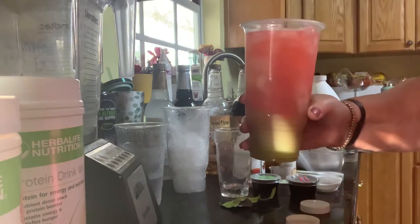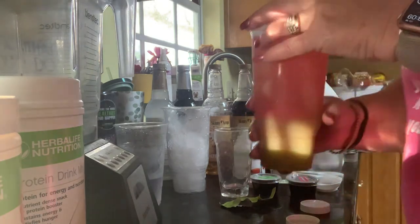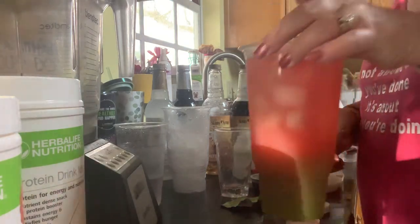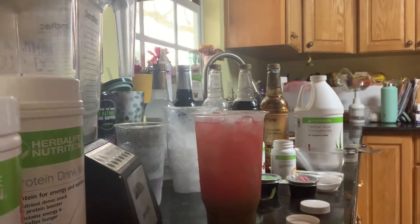Bad lighting today, but I have a beautiful concoction — watermelon green apple — and it tastes great! I'm going to post some pictures, so if you follow me you'll see it. Enjoy your day, be kind to yourself, be kind to others!